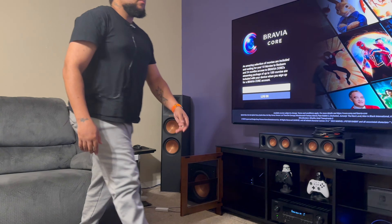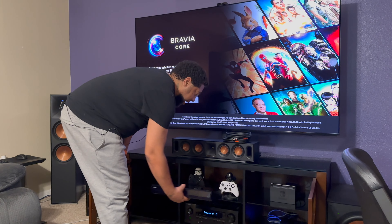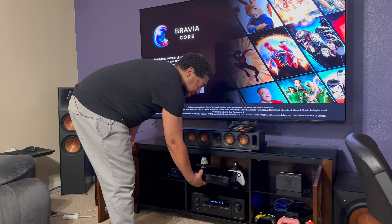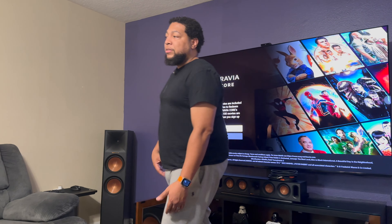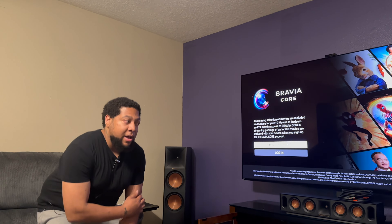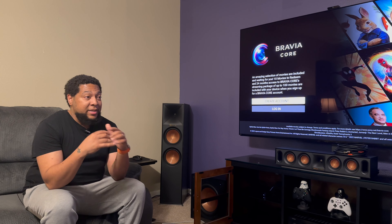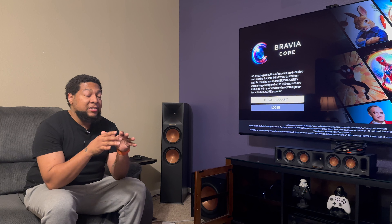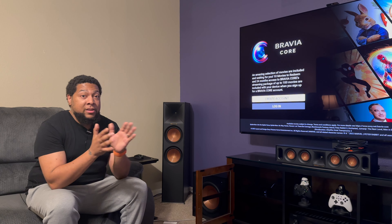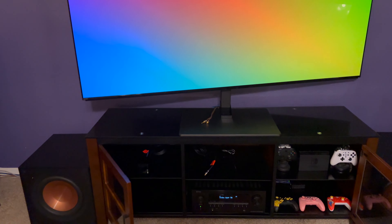The Blu-ray player is going to go right where those controllers are, just above the receiver. Hopefully this helps you understand my setup — the thought process behind it was affordability and how good it sounds to me. It sounds great. I have a partial open concept between my living room and kitchen and it sounds amazing in here. We're gonna get this install going.